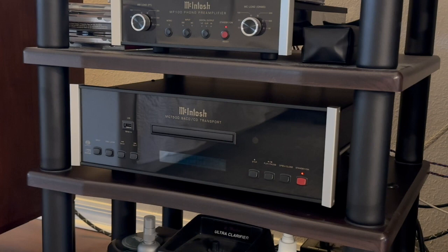How does this transport — the MCT 500 — compare to the DR1 or any other transport I've had on the system? That's what this whole review is about. If you don't want to watch any more of the video, it was simply something completely different and amazing. I'll continue on and explain to you how this transport differs from the Conrad Johnson DR1.